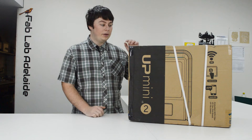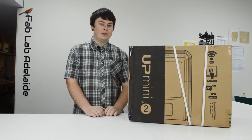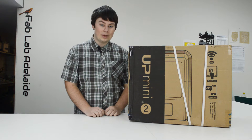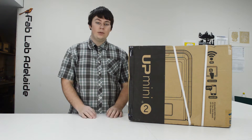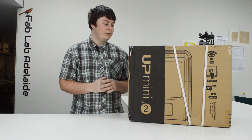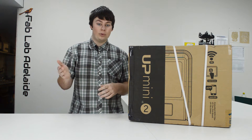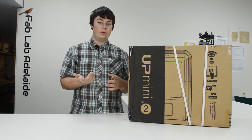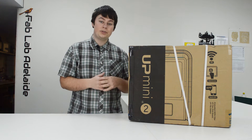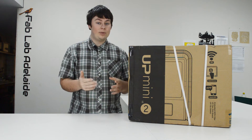Hi everyone, today I'm going to be unboxing the new Tiertime UP Mini 2, which is their second version of the UP Mini — their budget model. The build size is a 12 centimeter cube, very much like the old UP Minis. The Z resolution can do between 0.15 and 0.4 millimeters. It has automatic nozzle detection, a touchscreen, Wi-Fi, and a HEPA filter.